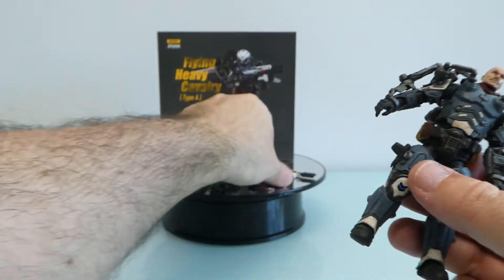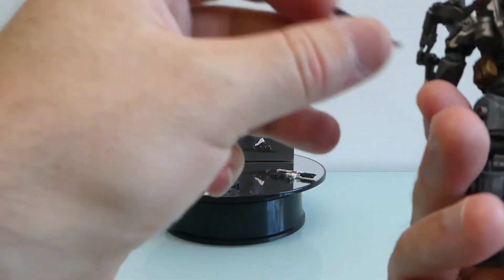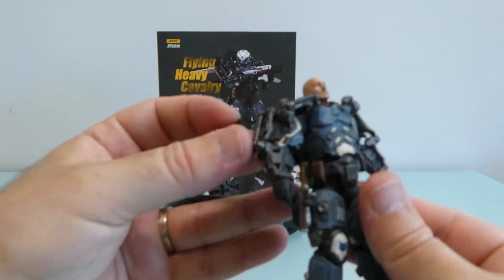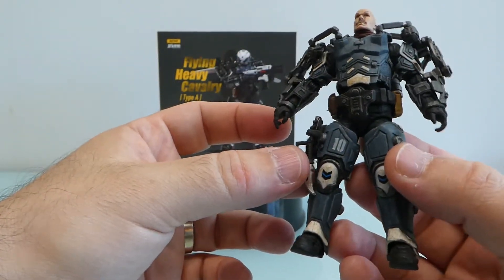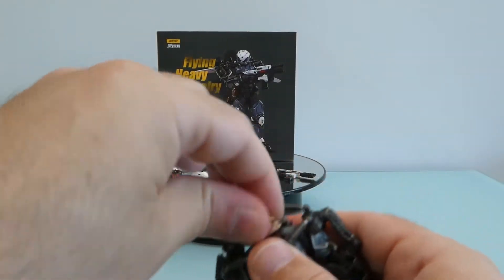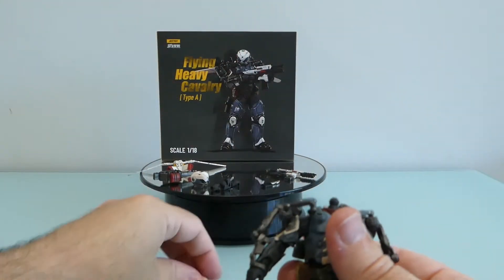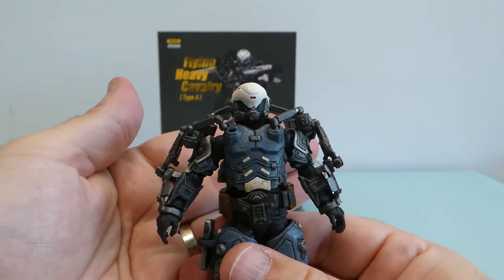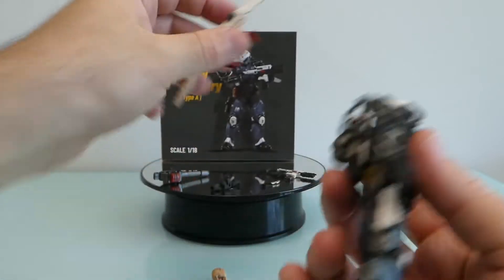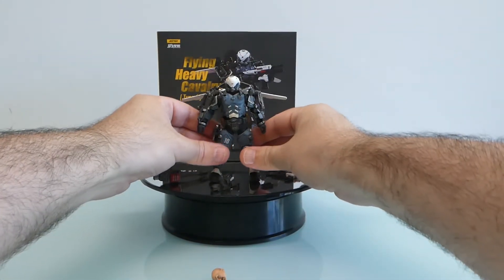It comes with this belt, and the pistol goes here — yes. The knife doesn't seem to have a dedicated place, unless you put it here as well, but I prefer the pistol there. Let's try taking the head off, putting this on — okay, this looks nice — and then with the jetpack: oh, looks cool!